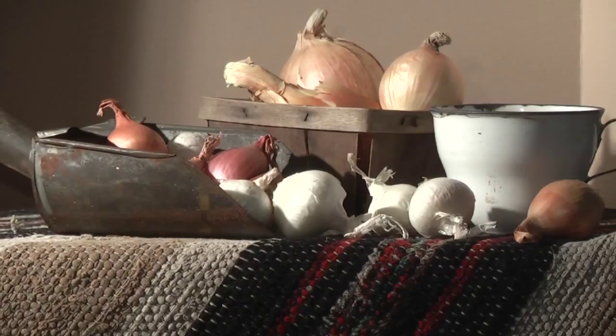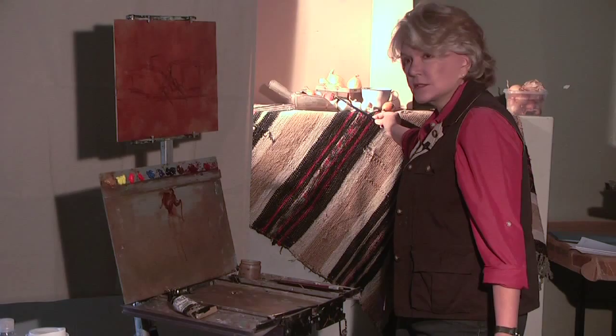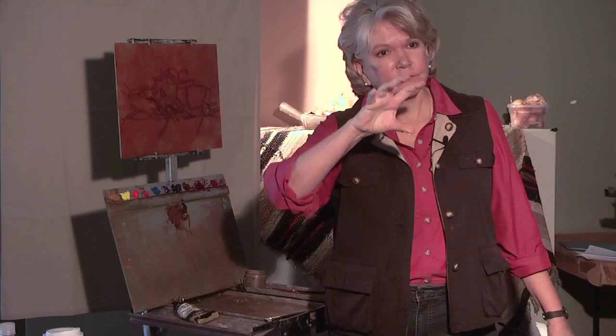Our theme this morning is Americana. I'm going to go relatively small. When I draw the onions, you see the first line that I drew was a straight line down the middle of it. I got the axis of it first. This is the axis of this little onion — that's its axis. If I want to get it in the right gesture, it's easier if you draw the axis first.